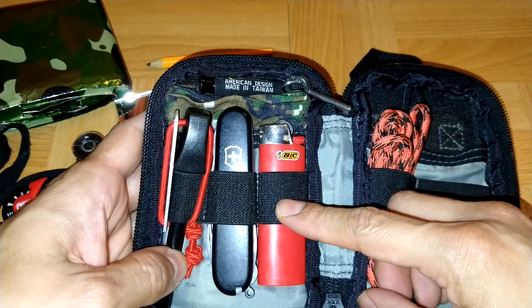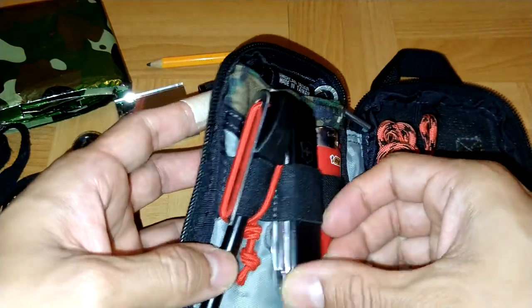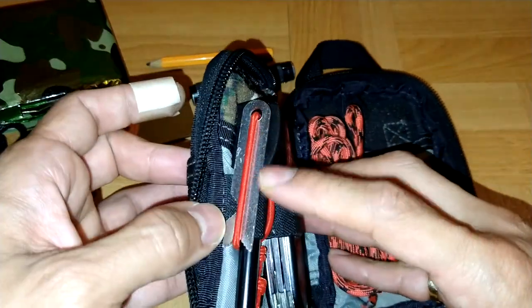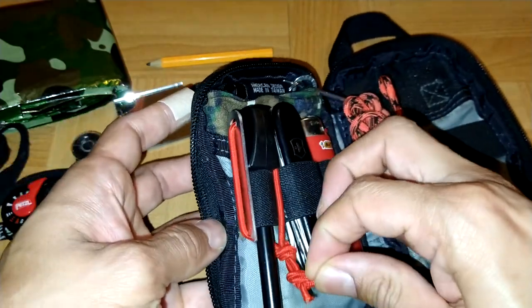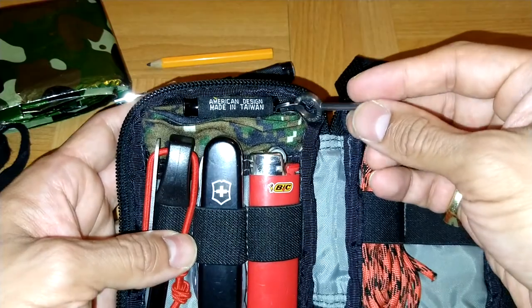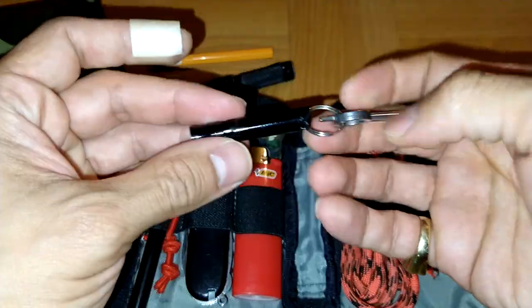I got a big lighter. I got a knife. I got a fire steel and a striker on a red bungee. I got a handcuff key and a spare whistle.